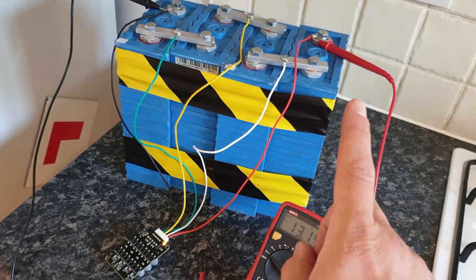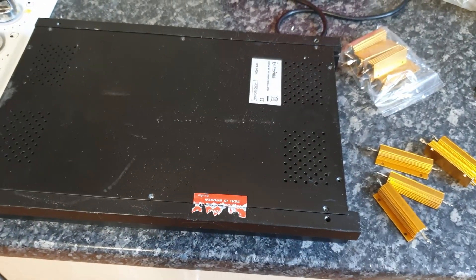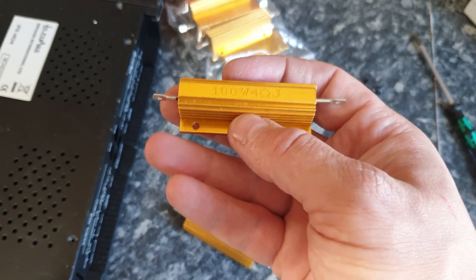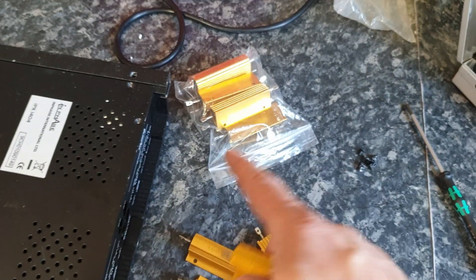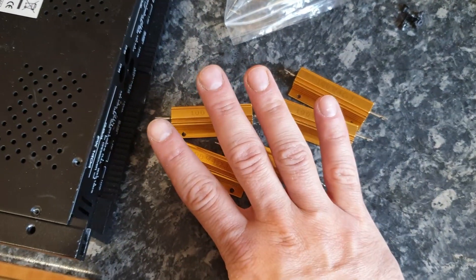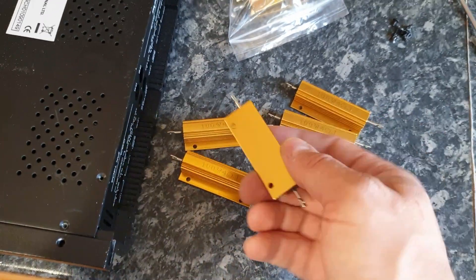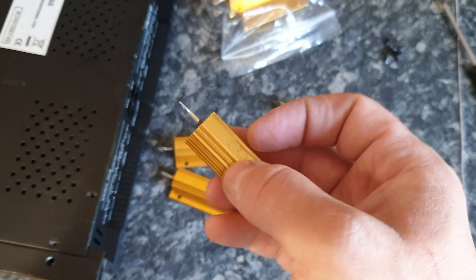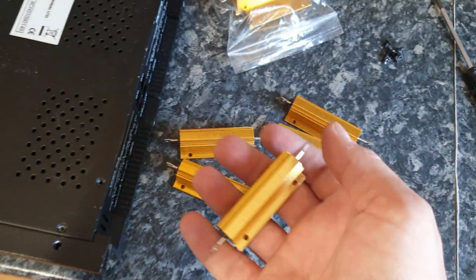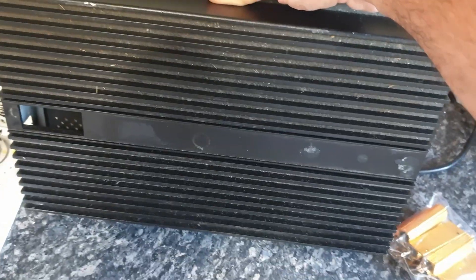These are the batteries. Let me show you the load resistors. In order to test amplifiers you need first power, which is the lithium, and second you need some load. I have these resistors from China — very cheap, 100 watts, 4 ohm — and I have a bunch of them so I can do various combinations. I'll be testing only four-channel amps, not monoblocks, so I can load all the channels while testing. They can hold some power for a short amount of time, but they're going to overheat so they need a heatsink.